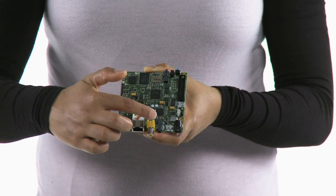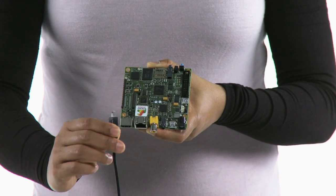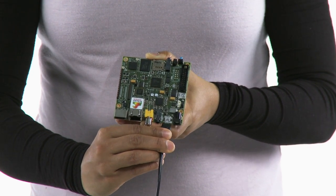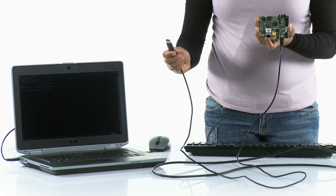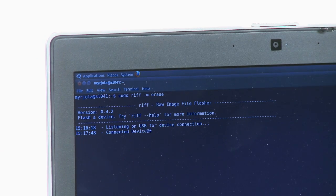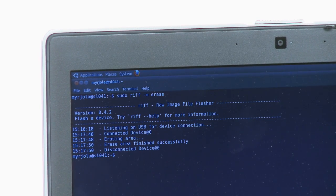Now, connect the board to the host computer with the mini-B cable to the on-the-go port. The board should power up and the RIF tool will start either the erasing or the flashing process. If the detection fails, try to disconnect and reconnect the cable.